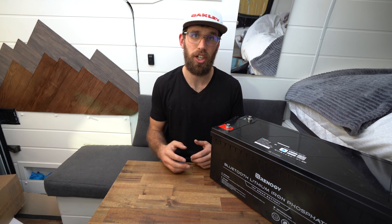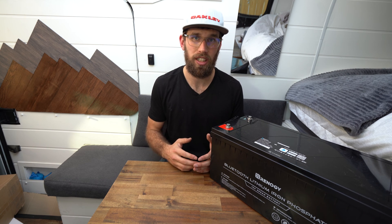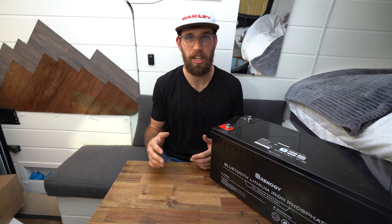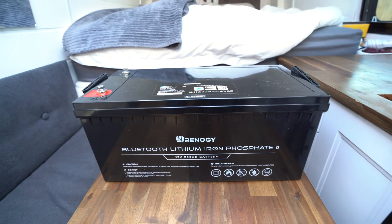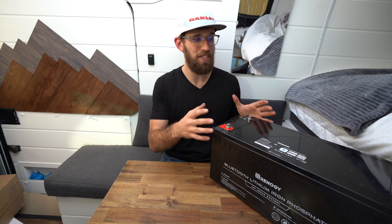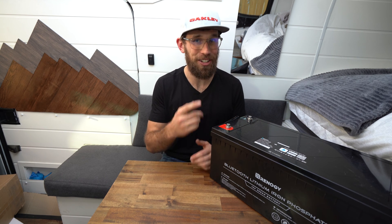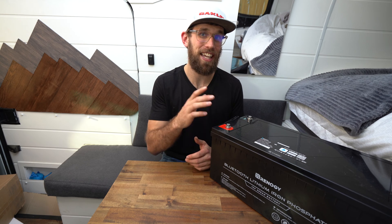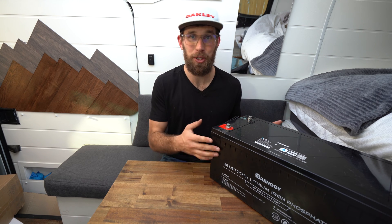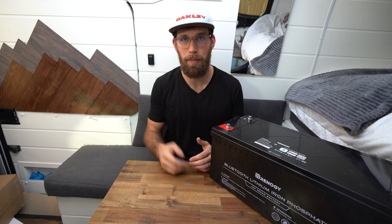This battery has a maximum charge current of 100 amps and a maximum discharge current of 200 amps. Its operating temps are from minus 20°C to plus 50°C, and the BMS inside will automatically shut it down if it drops below 0°C to protect the battery. I love that Renogy put a Bluetooth feature in their battery, but I'd also love if they added an internal heating function — a 200 amp hour Bluetooth battery with internal heating would be perfect.